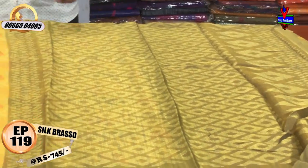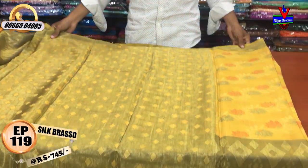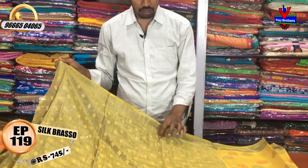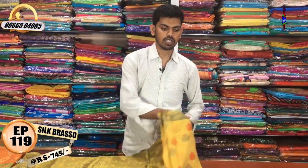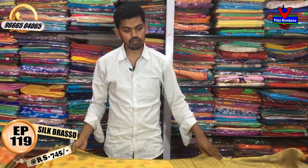We have a braso design with a diamond design. We have a gray color combination with a braso design. We have a cream color in the middle. We have a different color combination. The cost is only 745 rupees.